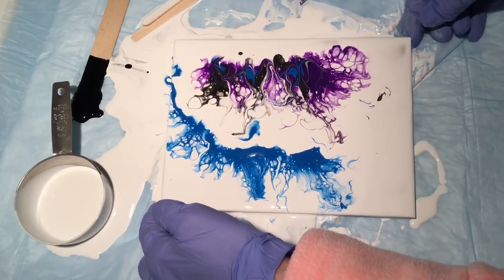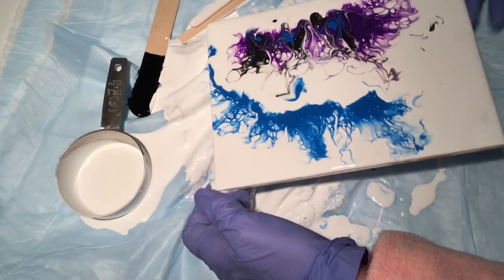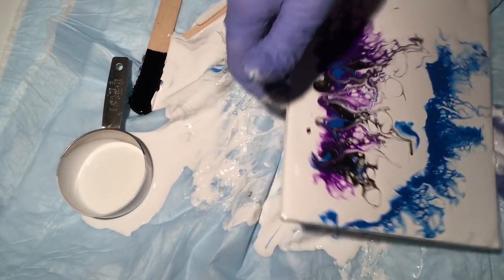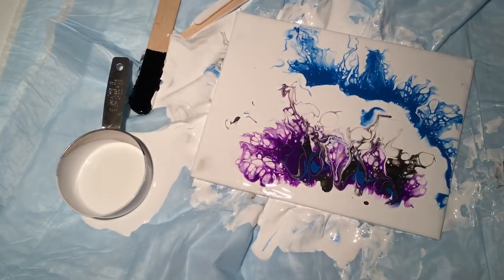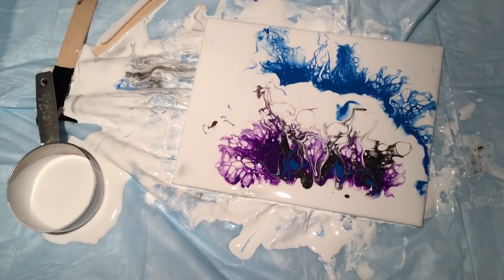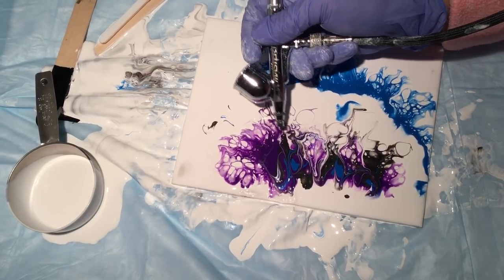I'm going to flip that tile around, do the other side, and then probably call this one done. It's really stuck on there. You will get paint all over your airbrush, but a baby wipe or a crud cutter will take it right off. I use baby wipes and crud cutter — I buy crud cutter by the gallon.